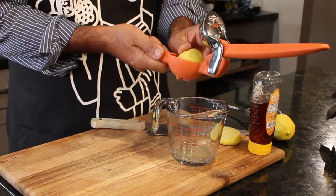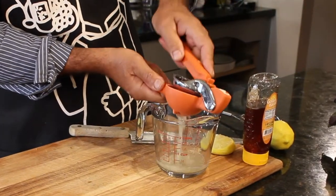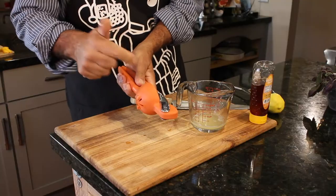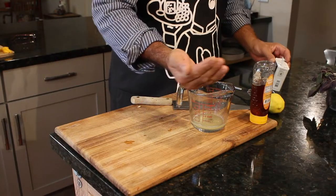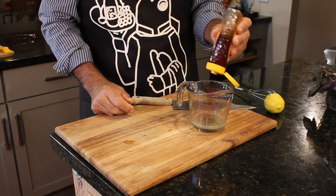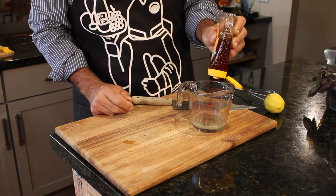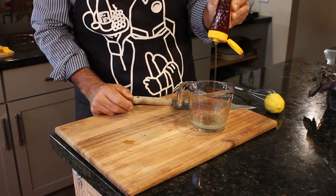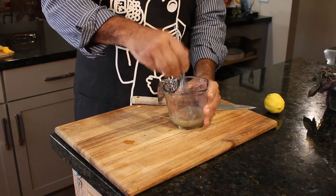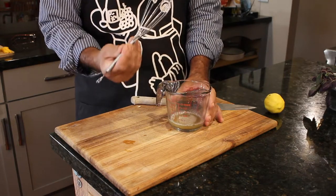We'll start off by putting our lemon juice in here. That's a juicy lemon. A little salt, a pinch of pepper, and believe it or not we're going to put a squirt of honey — not much, just a little bit. Stir that up. See my mini whisk? I love these things.